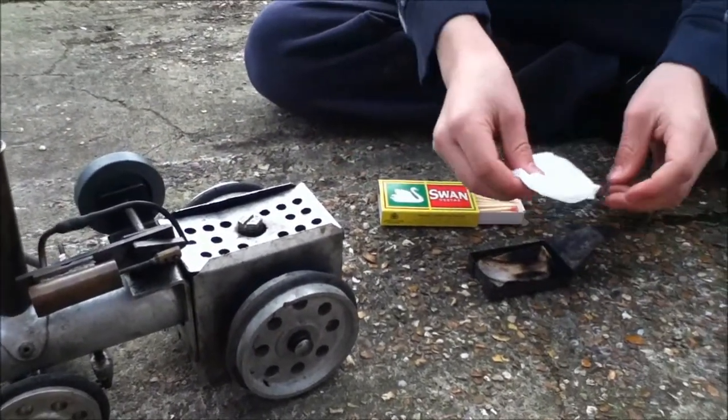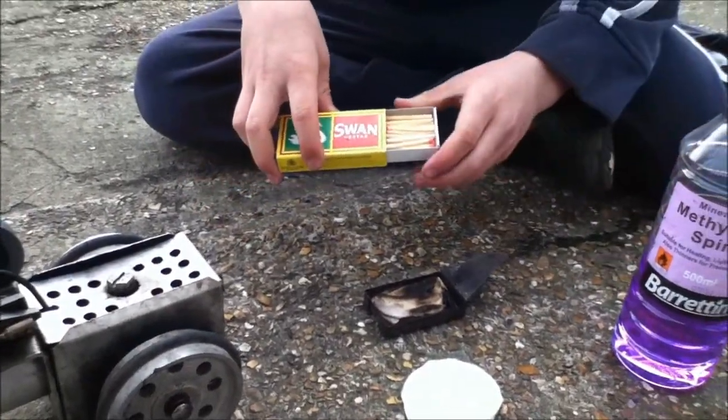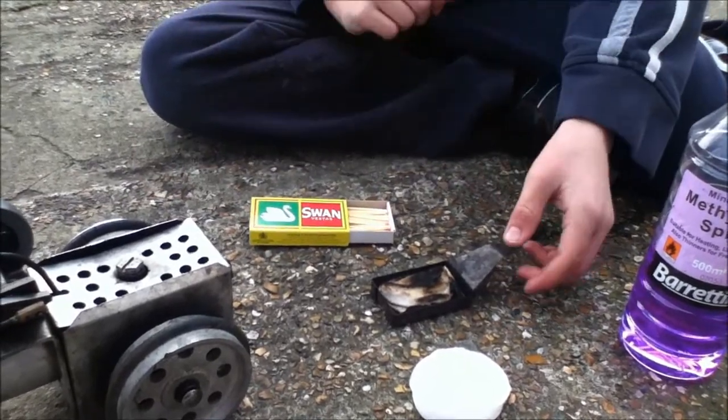You need cotton wool, meths, and matches. I use swan matches which are very good — you can light them on the pavement which is quite cool.